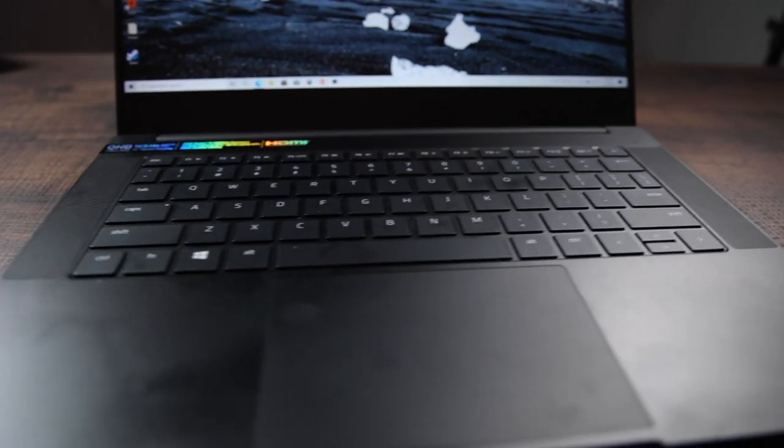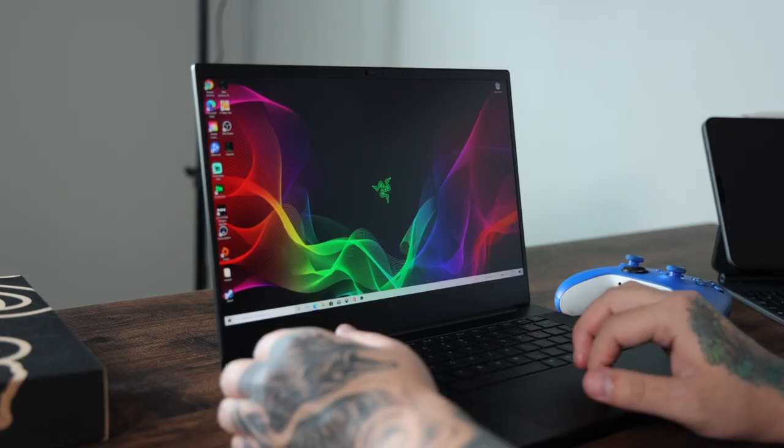It's got this matte black look, and the same glass trackpad you're used to on the Razer Blade 15s. I'm not sure how much they improved this one — to me it felt okay. I'm used to MacBook Pro trackpads and they feel much better in my opinion, but it does the job. The keyboard's really nice as well. For a 14-inch chassis, you'd think the keyboard would be more condensed, but it honestly isn't. It feels quite nice, though you do have to get used to it.